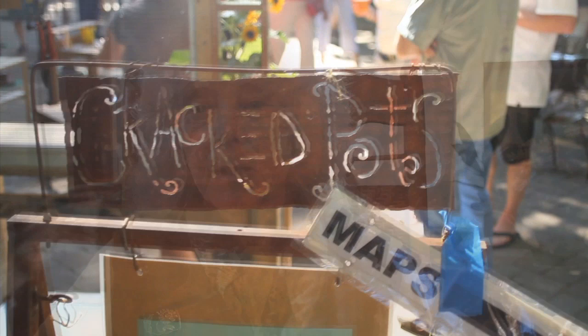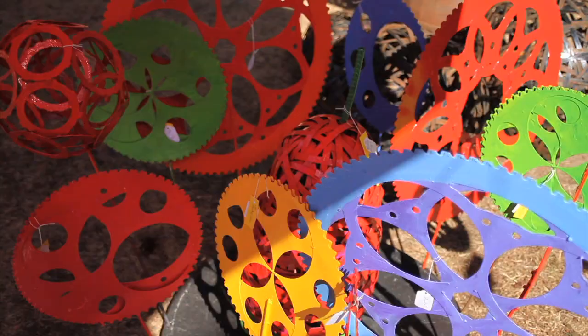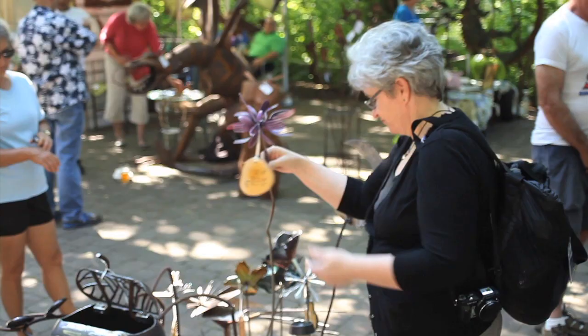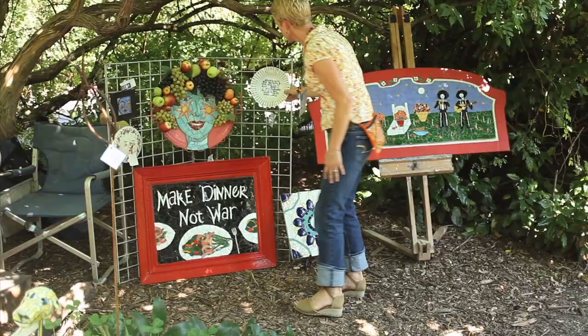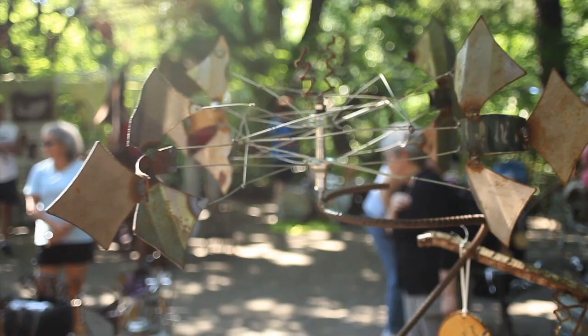Crackpots began in the late 1990s the way a lot of things begin in life — a conversation between two friends. We thought, why couldn't people in this creative community have garden art made from recycled materials? That was the big idea that started so long ago. The mission of Crackpots is a really simple one: to involve our community in waste reduction, but to do so creatively. We use our artists as teachers of creative reuse, and by their very example they show that what used to be a 'what's it' can now be an amazing thing for the garden.